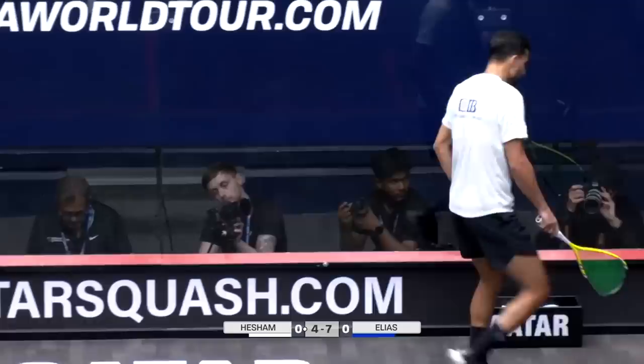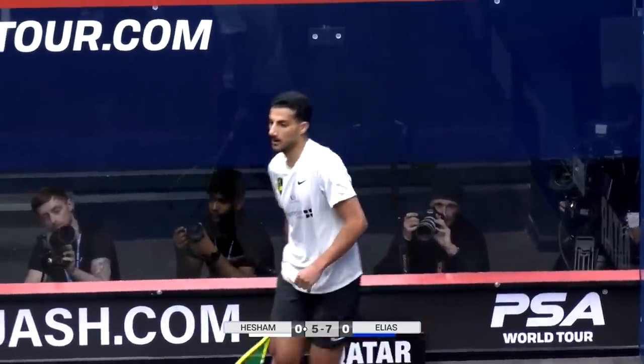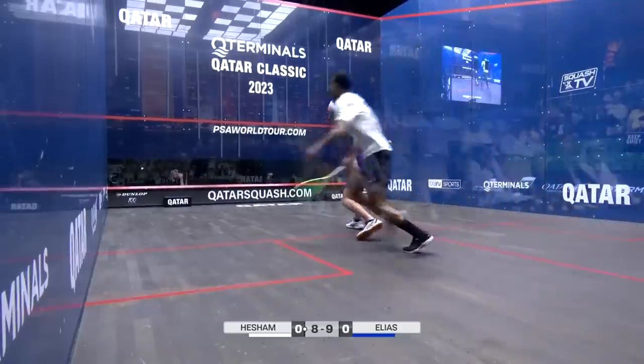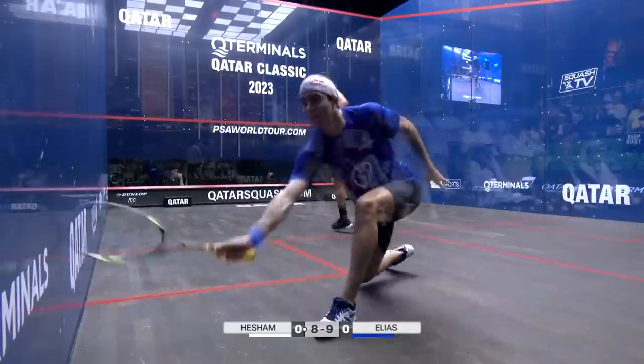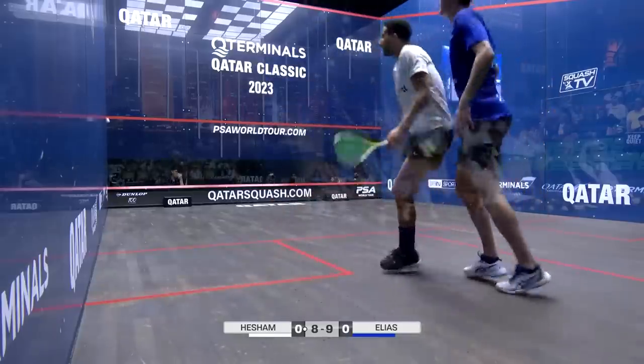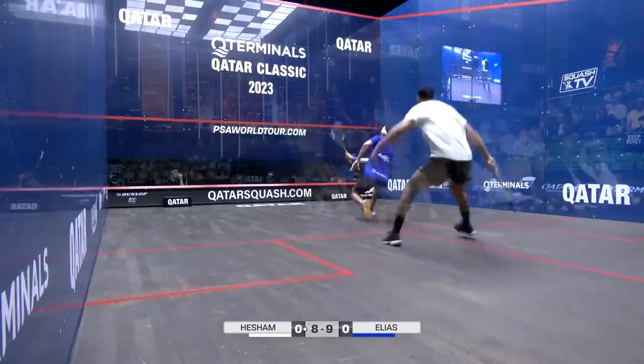Slightly, ever so slightly over the length of Elias in that deep right-hand corner, but watch how quickly he chops this into the front right for the winner. It's very accurate down this backhand side — both players, you can just see, keeping it within a couple of foreboards.